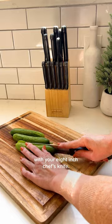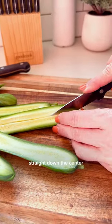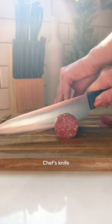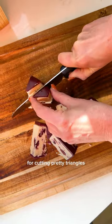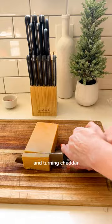Slice your cucumbers with your 8-inch chef's knife. Precision cut straight down the center of your cucumber with a paring knife. Chef's knife for salami, skewer, and the santoku — my favorite versatile knife for cutting pretty triangles of cranberry cheese and turning cheddar into stars.